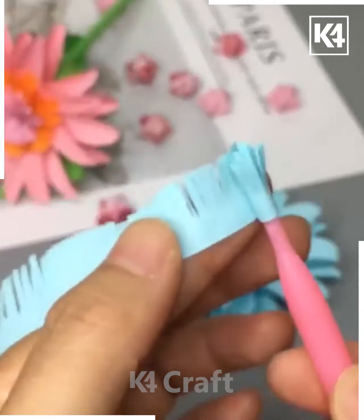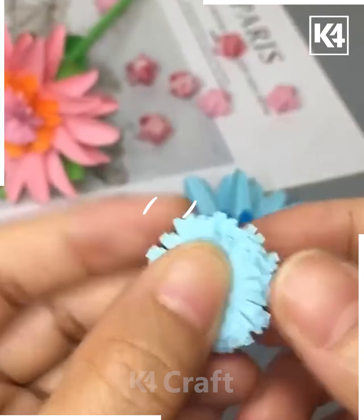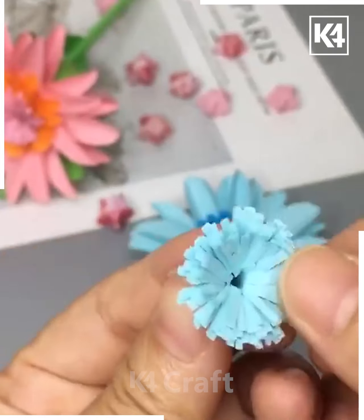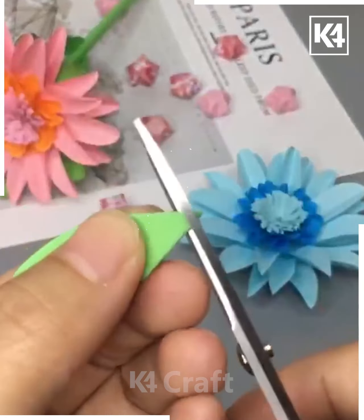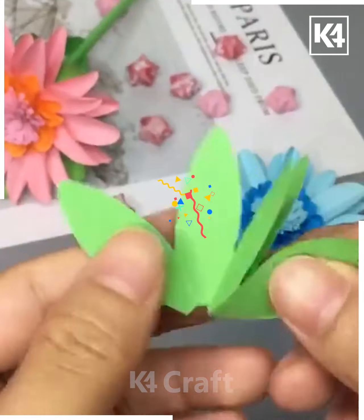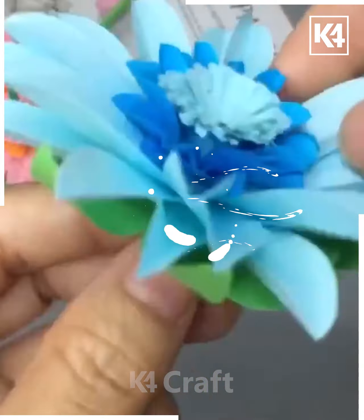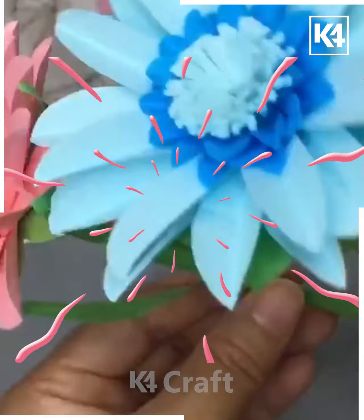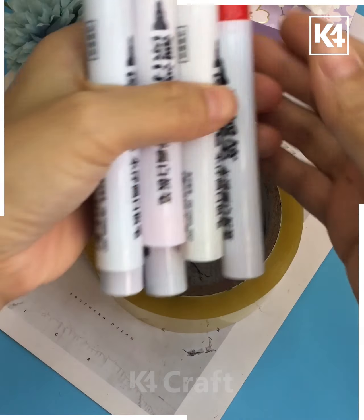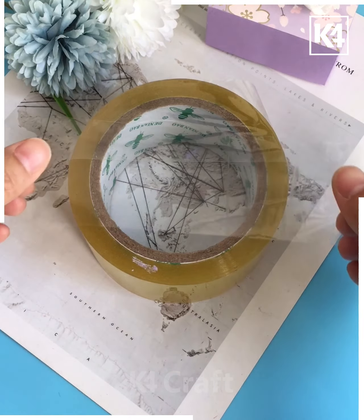Then we'll take another big layer of shredded paper and follow the steps to place it in the middle. Moving forward, we will take some green colored paper to make the leaves and the stem, which is a really easy one to make, and paste some leaves on the stem as well.